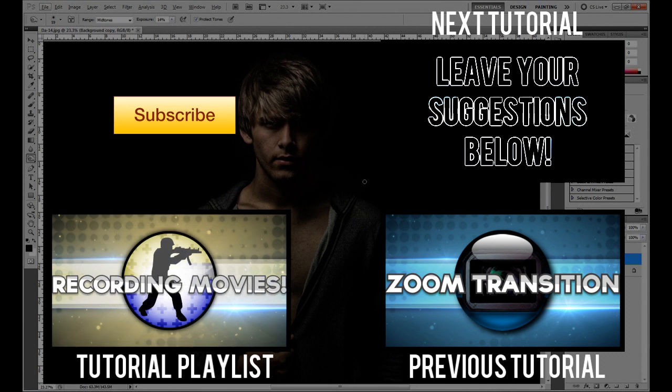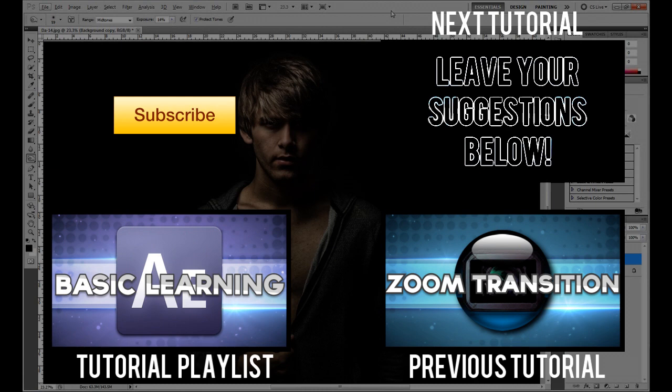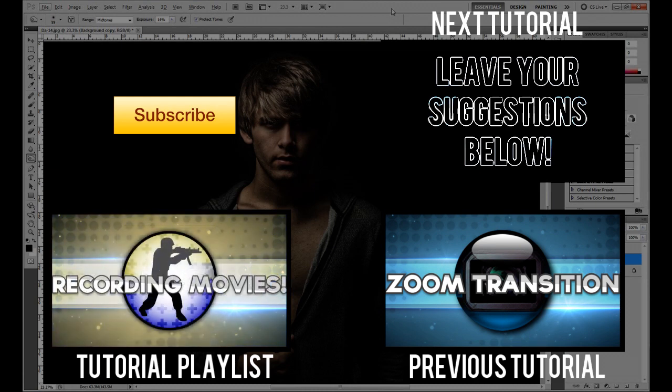So as you can see, that is how I created this effect and edited it. I hope this helped anyone who was wondering. If you did enjoy the video be sure to hit that like button, you can check out my previous tutorials on the screen now, and consider subscribing if you enjoyed the video. Thank you very much and I will see you in the next video. Goodbye.